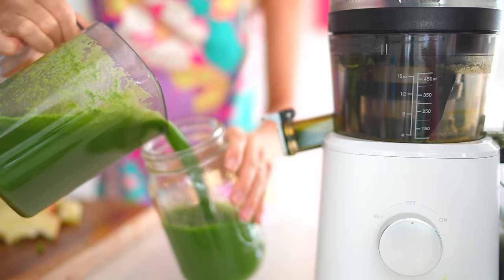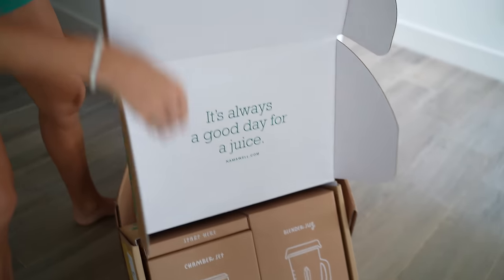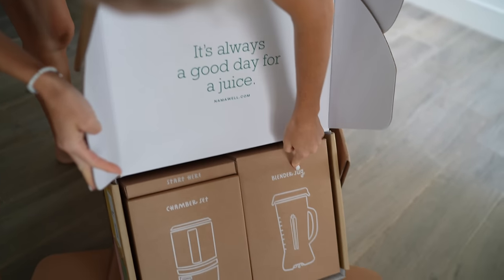The citrus tends to take off some of that bitterness that the greens impart. As far as sweetness goes, add green apple — as many as you want. We just unboxed our brand new Nama C2, which is the blender and juicer combo all in one.